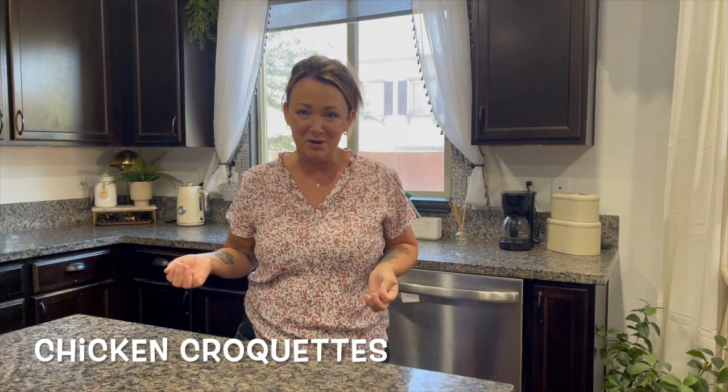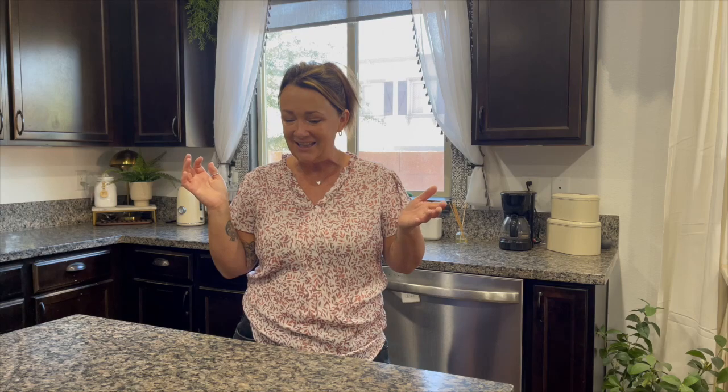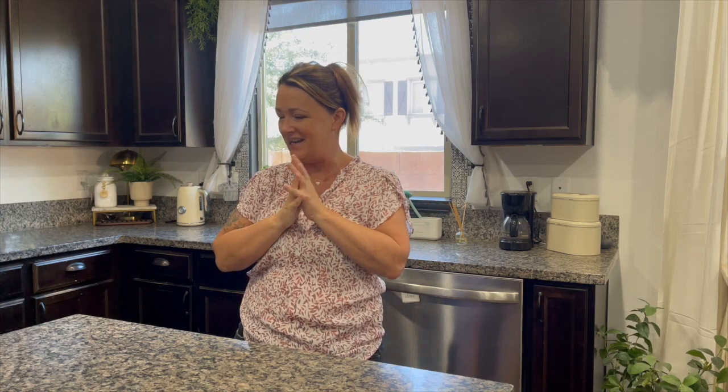I'm trying something I've never tried before. I actually saw this recipe on TikTok and I thought it looked absolutely fabulous, so we're going to give it a go. I'm not known for my cooking, but I'm always willing to give something a go.